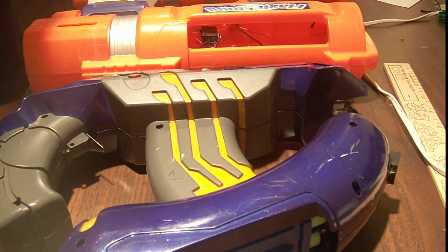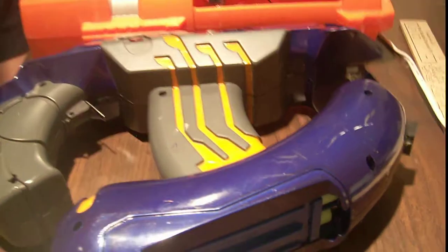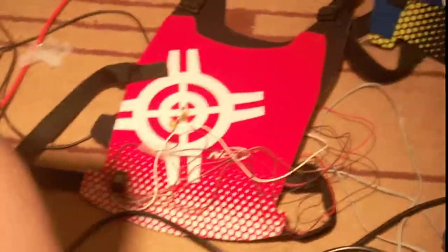It's my favorite project I've done so far. IR is very bouncy — that's why you don't actually have to aim the TV remote exactly at the TV to get it to work. You can just bounce it around, unless you're really far away. Anyway, that's laser tag.